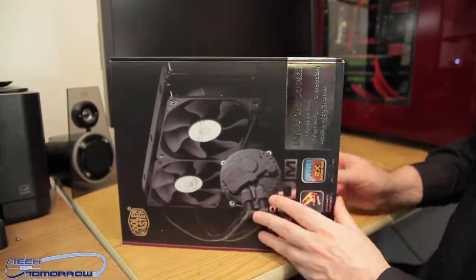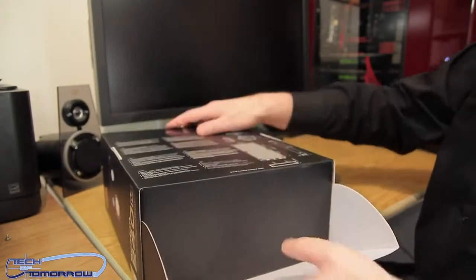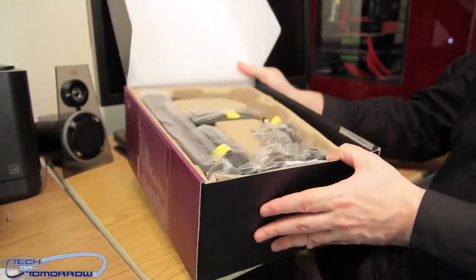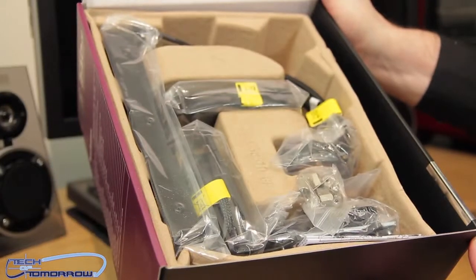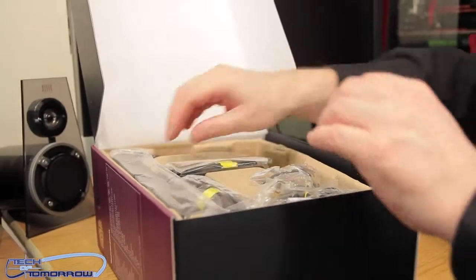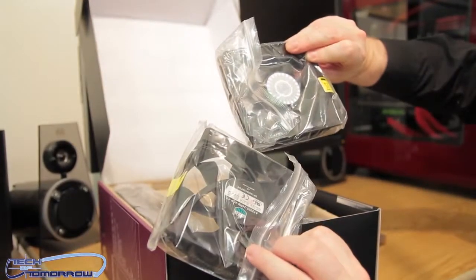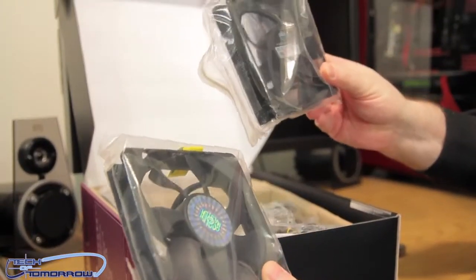I've never seen this particular box before, so unboxing is an adventure for me as well as we discover how to open it up. It pops up right here. Let's get the cameraman to zoom in and take a look at everything inside. Let's remove stuff out a piece at a time. Here are the two 120 millimeter fans — you can see there's two of those, all bearing the Cooler Master name.